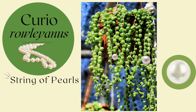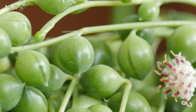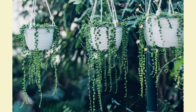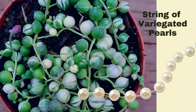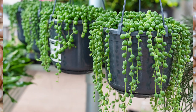Curio Rowleyanus, formerly known as Senecio Rowleyanus, is commonly called the string of pearls. It gets its name from the British botanist Gordon Rowley. It was originally placed in the Senecio genus and has been recently switched over to the Curio genus. This succulent is very popular, low maintenance, and loves to grow in a sunny window. Partial or filtered sun is ideal, as they are prone to sunburn if exposed to direct sun without gradual acclimation. It's a slow-growing variety but is beautiful, and it also has a variegated version that is creamy white and green. It's beautiful in hanging pots and a perfect spiller plant for any succulent arrangement.